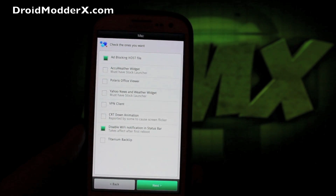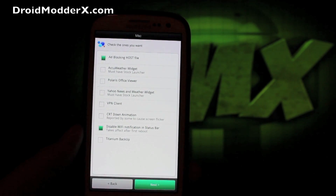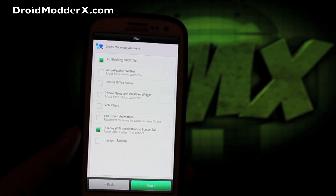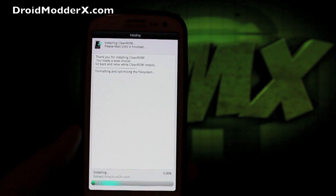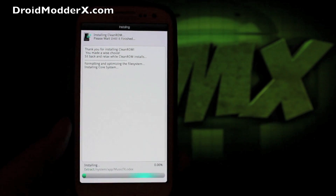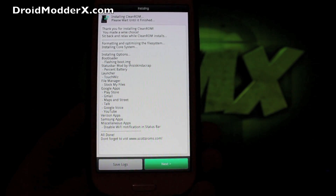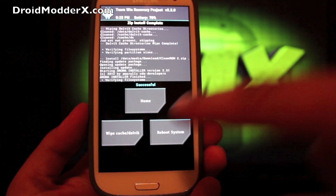There are also some Samsung applications - a lot of people like S Voice, and those with an S Pen like S Memo, plus a few other options. Then there are miscellaneous items like Titanium Backup. You can disable the Wi-Fi notification in the status bar - note that takes effect with the first reboot. They also have ad blocking here, but I always uncheck that because people have to make a living. This takes a minute or so, and when finished it will give you the option to reboot back into recovery.